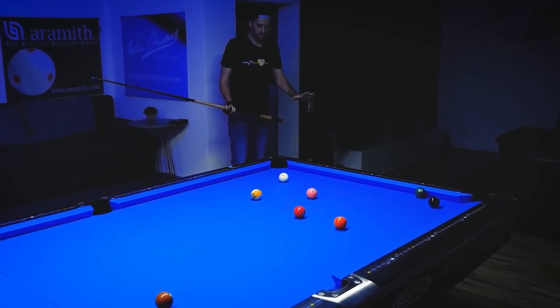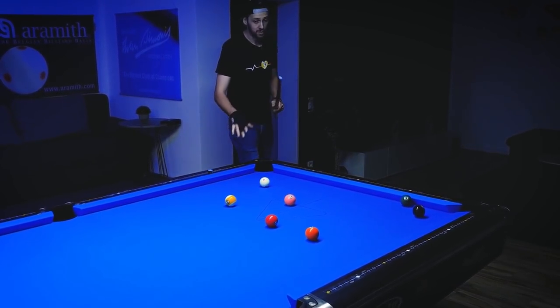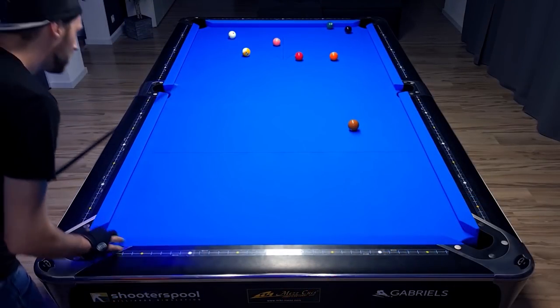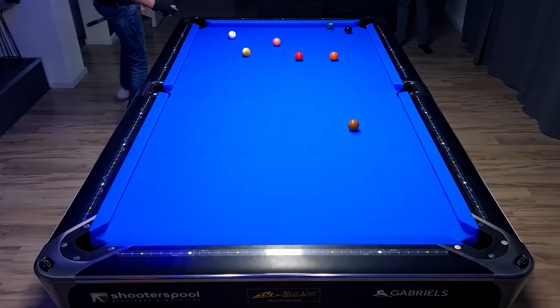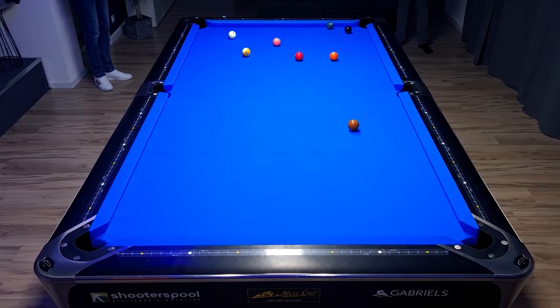Here I think all I have to do is just play a stop shot and leave a nice angle on the four ball. You have to keep in mind that the five ball probably isn't going to pass nicely into the corner pocket, so we'll see if we need a plan B. But if I leave myself right about here, I have all the options to do basically everything with the cue ball afterwards.